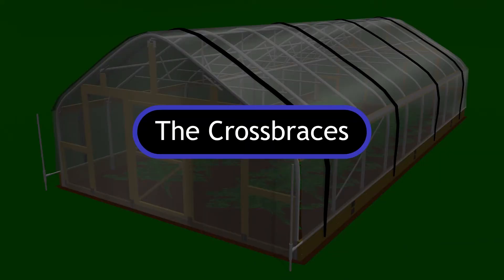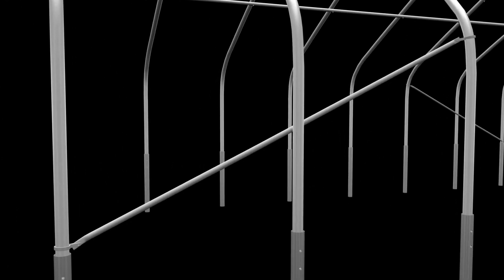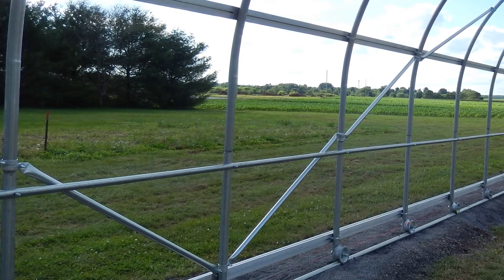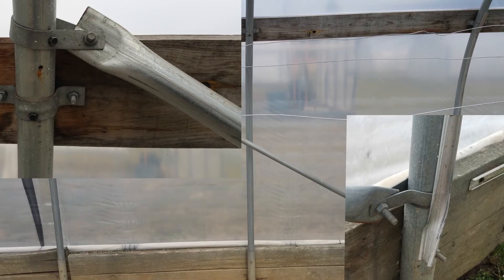Next, we will install the cross braces. For our tunnel, the cross braces are placed from the second bow to the fourth bow on a rising incline. This is repeated in the diagonally opposite corner of the tunnel. Different tunnel sizes may have more cross braces in different locations within the structure. Check your specific tunnel instructions for details. Attach the clamps to the specified bows and then attach the cross brace to the clamps using the supplied hardware.